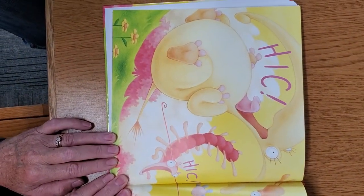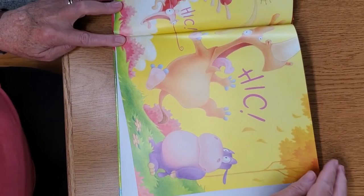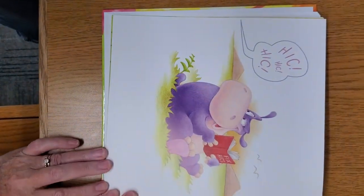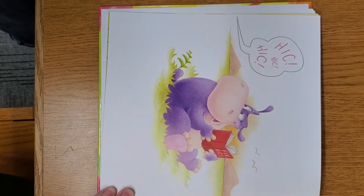Yuck! Yuck! Yuck! But he's not hiccuping. Yuck! Yuck! Yuck! He's just reading a book. He's having a good time now.